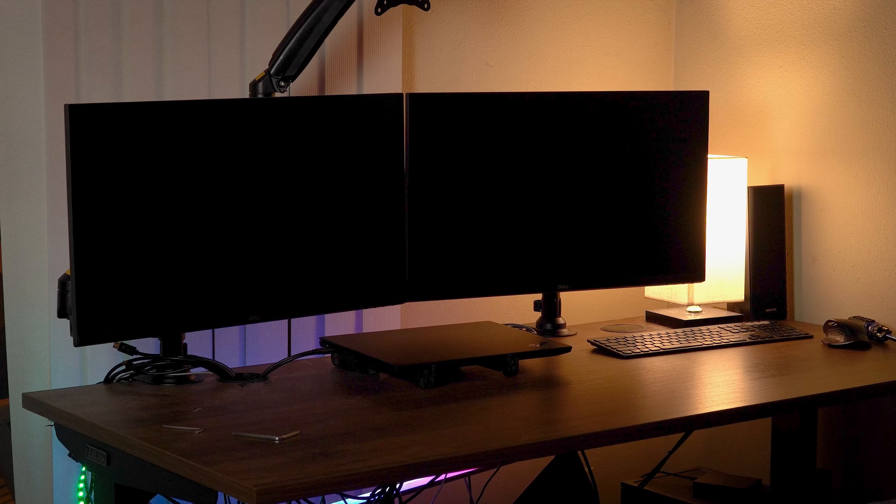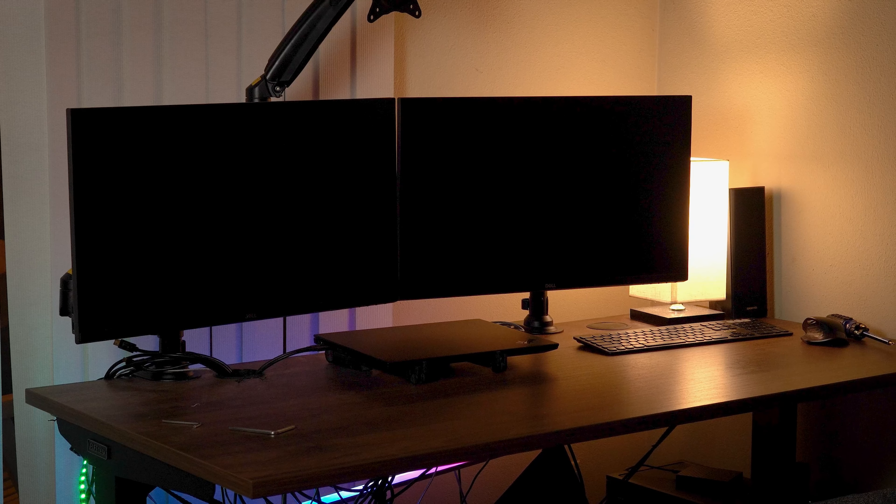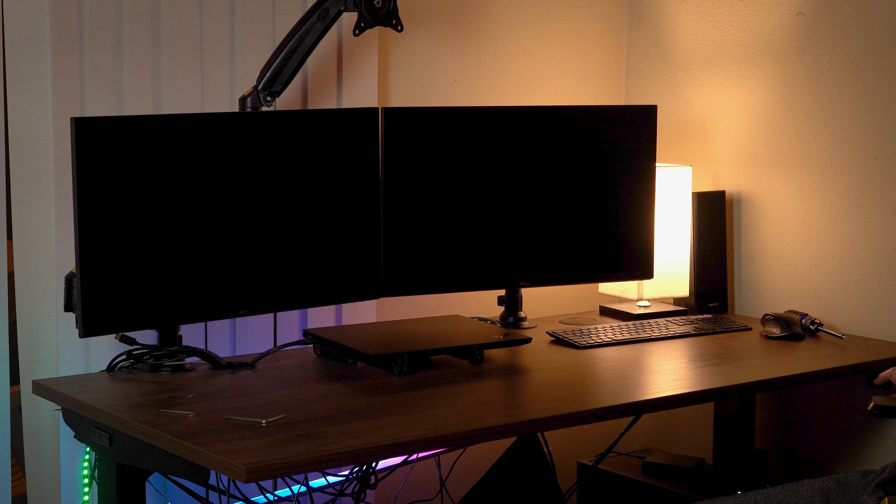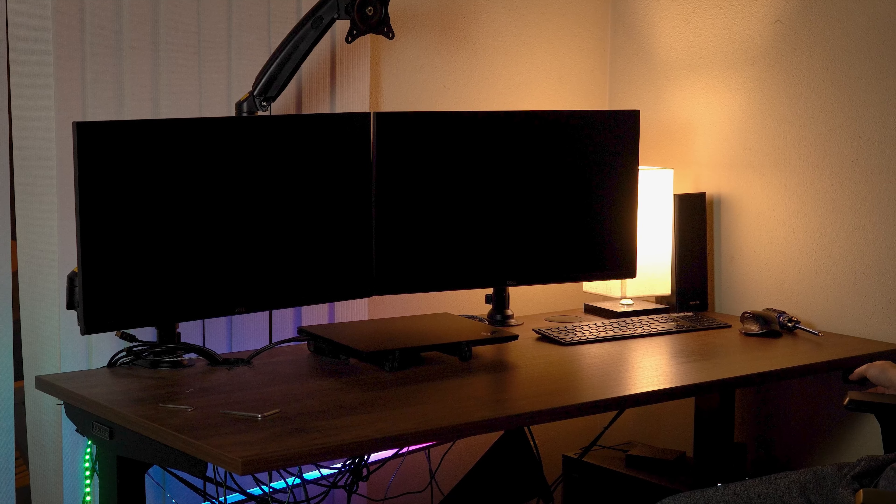I've been using them for over six months and I really like them a lot. I like how easy they are to set up and how they add simplicity to your desk setup. Another thing I like is that they're pretty affordable.